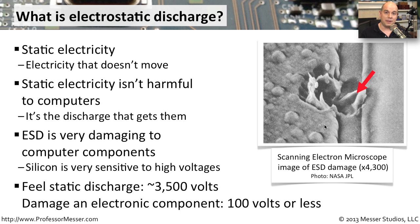When you start to damage a component, however, you don't need anywhere near that type of voltage. You can have as little as 100 volts or less and you've already created a problem — you've already damaged that very sensitive electronic equipment.